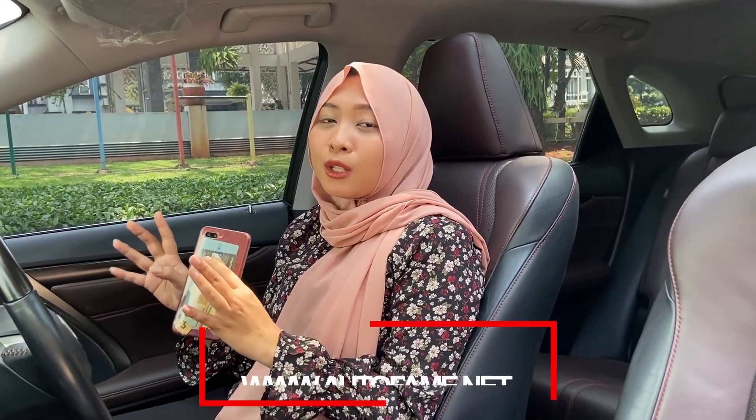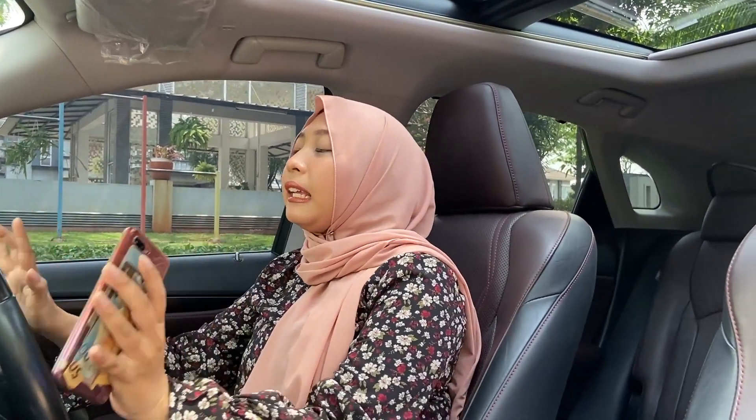That's the review for the Lexus RX200T 2016. If you want to buy a car at Otofem, you don't need to worry — Otofem guarantees no crash history, no flood history, and genuine odometer. For cash or credit pricing, contact Sinta at 08138-9999-277, or visit www.otofem.net. Follow Sinta's Instagram at Sinta_Otofem, and check out our new TikTok at Otofem TV. The price is only 900 million rupiah. Come visit our showrooms at Mangga 2 Square and Kota Wisata Cibubur. See you next video, bye bye!